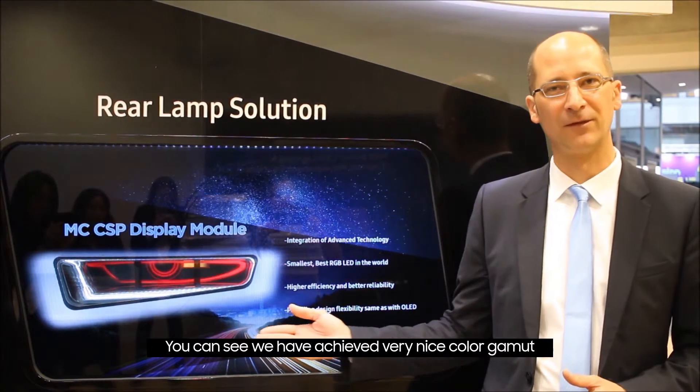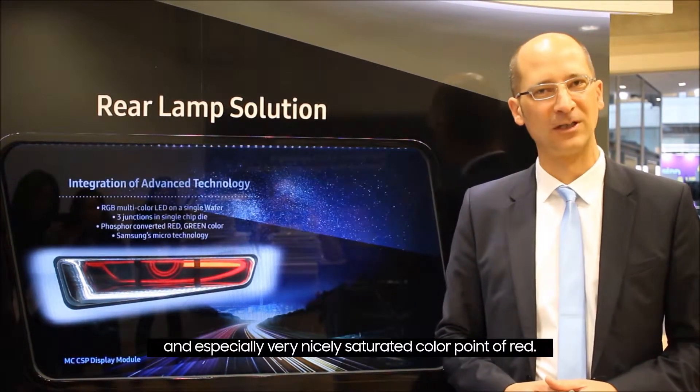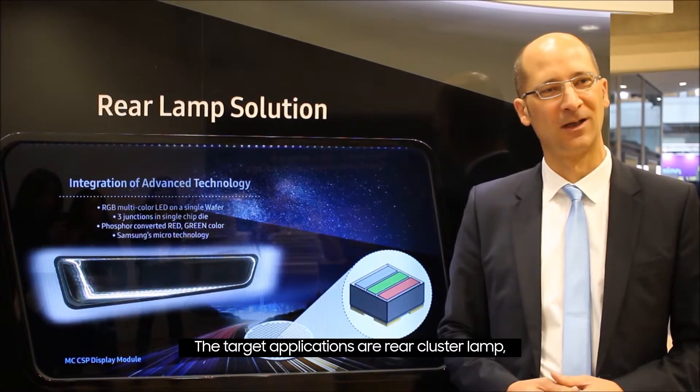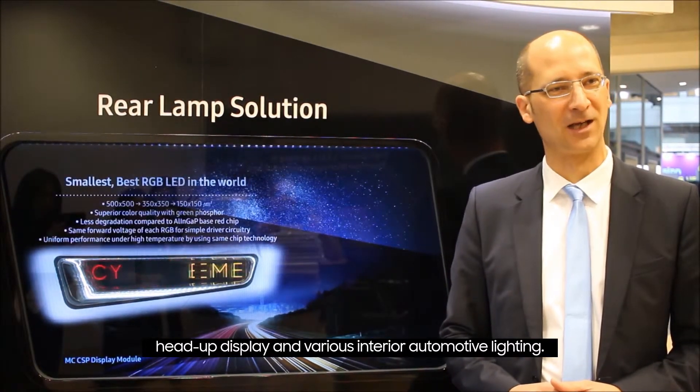You can see we can achieve a very nice color gamut and especially a very nice saturated color point for red. The targeted applications are the rear cluster lamp, head-up display, and various interior automotive lighting applications.